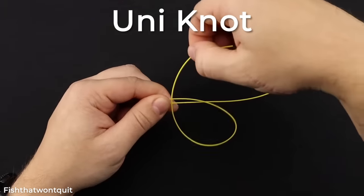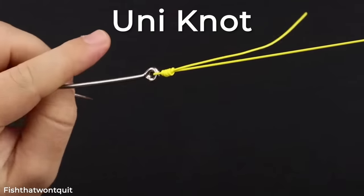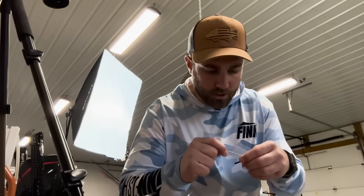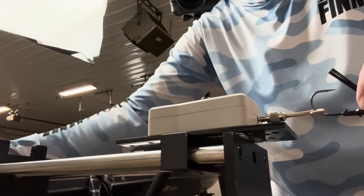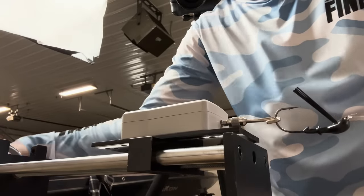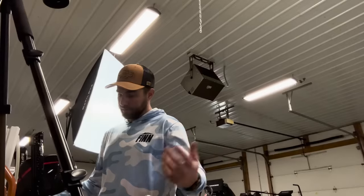Moving right along, let's get into the uni knot. I used to tie a double uni a lot — tying two lines together — but I never really fished this particular knot. I'm doing four wraps with this 20 pound fluorocarbon, just so you know. This is a single line knot; the line only goes through the eye of the hook or bait once. I'd imagine the double ones will be a little better, but I may be wrong.